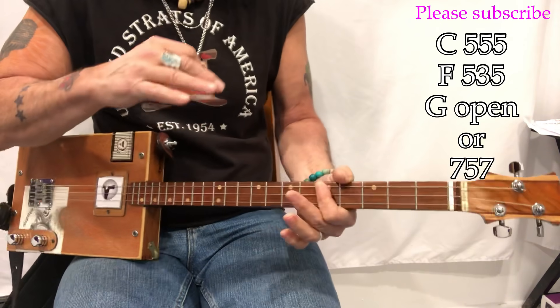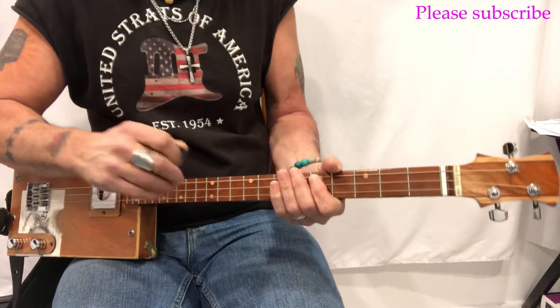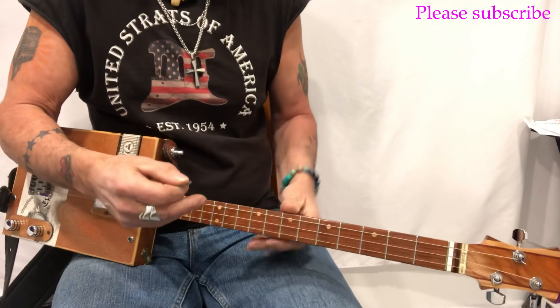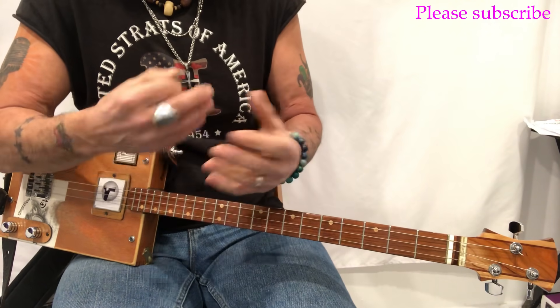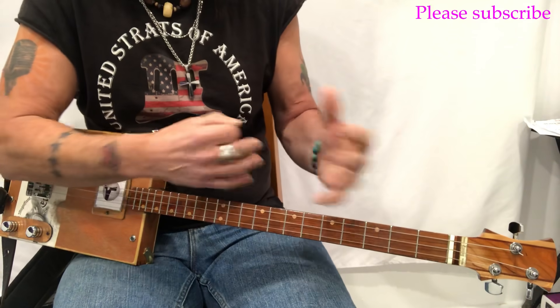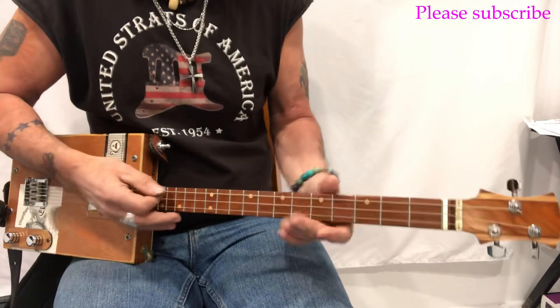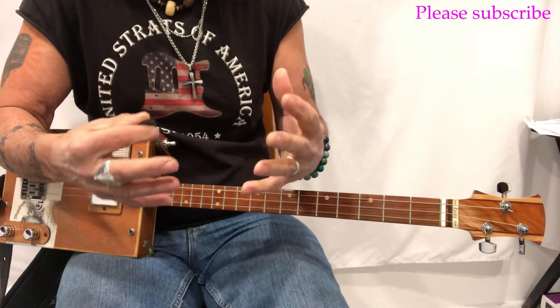Now you've learned to play it both ways and you can choose based on your voice. You can play it in E or in C — two different ways to play it so you can sing it and have fun with this song. This is Uncle Mark in the Mothership.